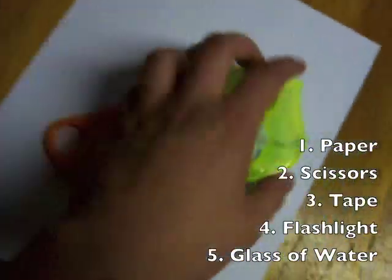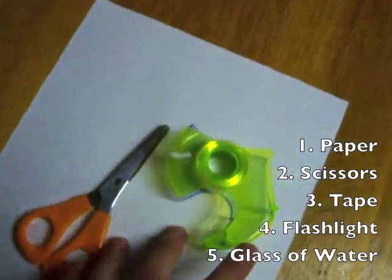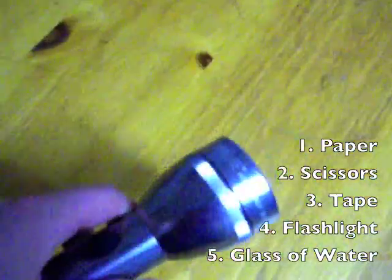You'll need five materials for this experiment: a piece of paper, scissors, tape, a flashlight, and a glass of water. It's good to pick a flashlight that has an adjustable beam so that you can fine-tune the effect of the light in the experiment.